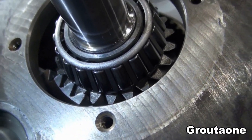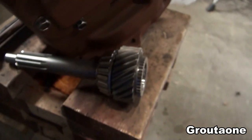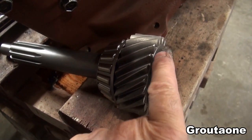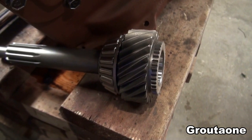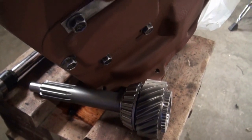Input shaft is in now. Took a bit of wiggling to get it in that last little bit. Here's another input shaft. I think what was happening is this gear here had to engage into the fourth speed clutch gear, and once that engaged, it went in that last little bit.